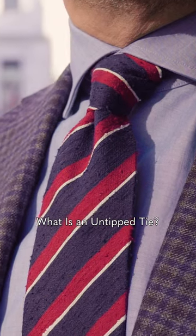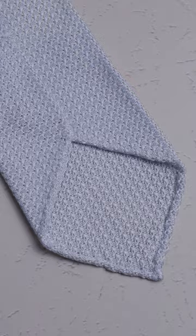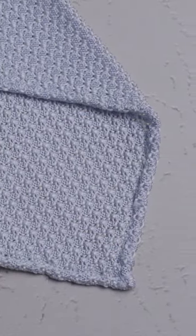So what do we mean by an untipped tie? This tie, for example, which is a silk grenadine — if you look at the inside of the blade, there's no extra fabric on the inside, and it's been finished at the edges by being quite crudely stitched.